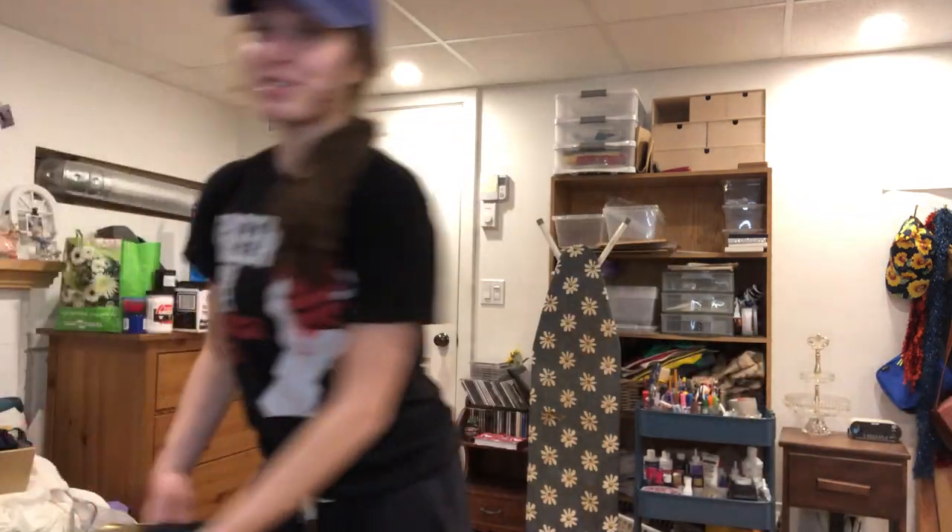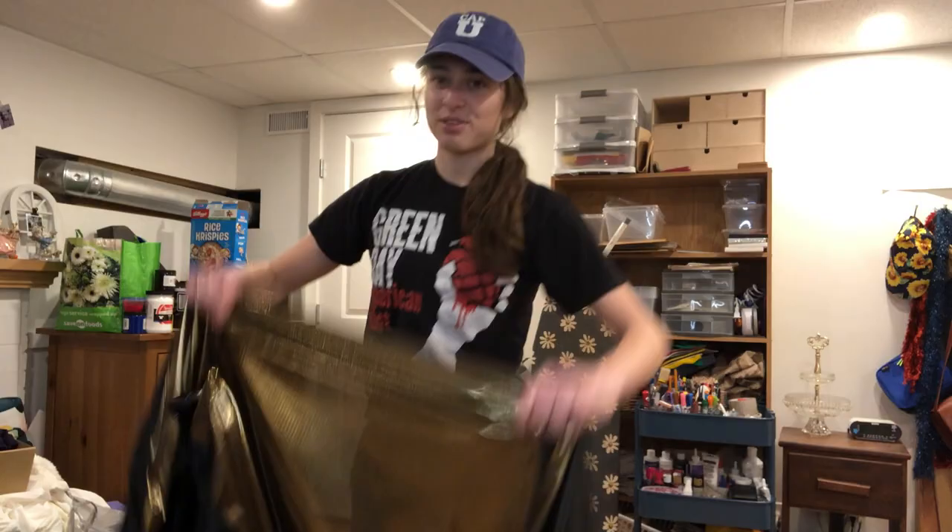If you haven't seen the new Miley Cyrus 'Flowers' video, what have you been doing? I saw it and I want that dress — I want it as a skating dress because that's what I do. So I went to the fabric store and look what I found.